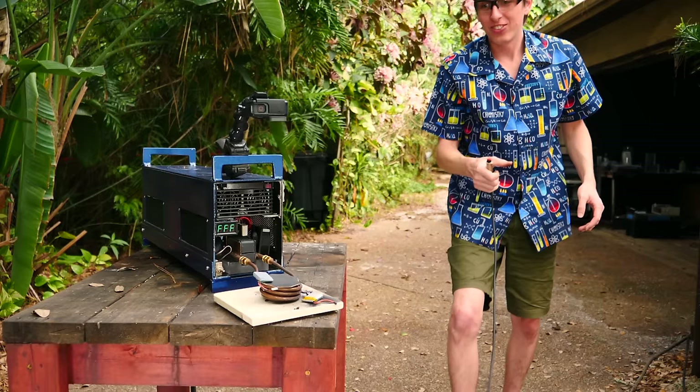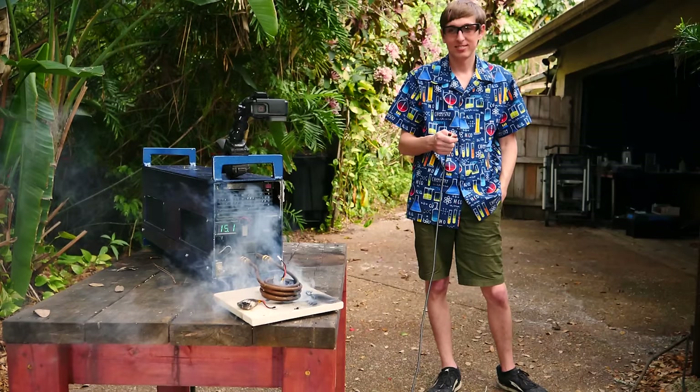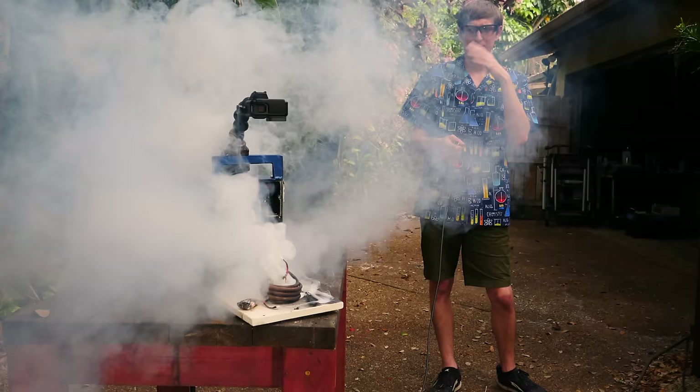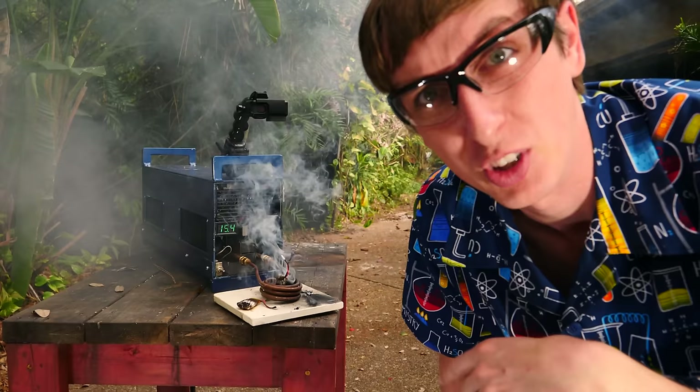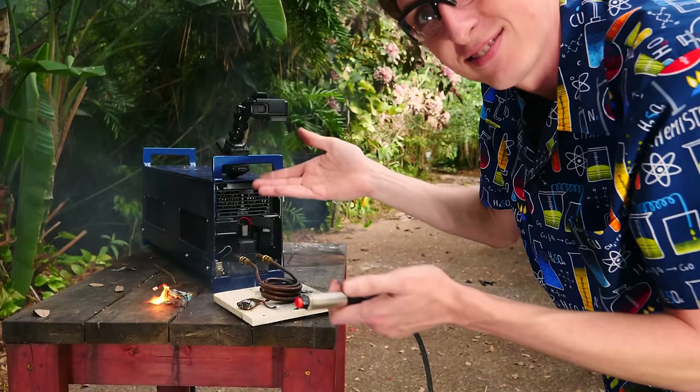Instead of that, we're just going to drop it right in. No fire — just a bunch of bad smoke.